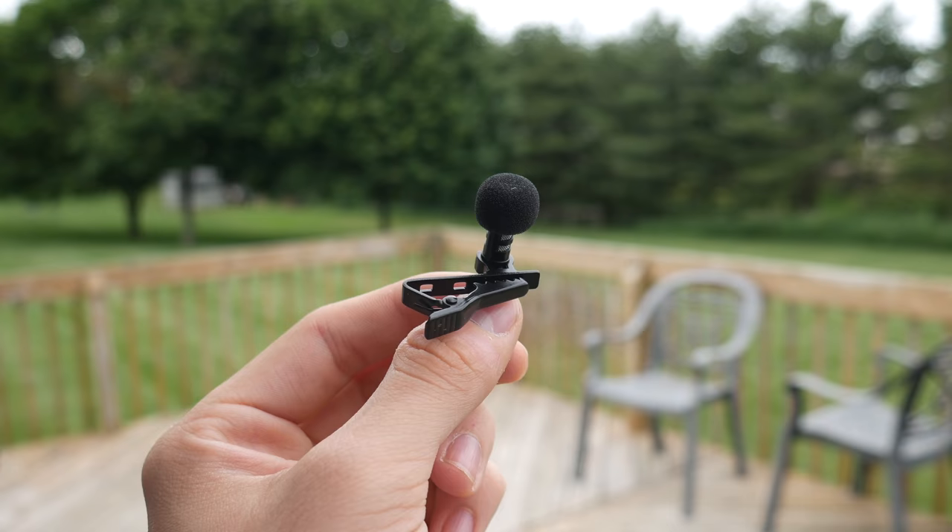One terrible thing about the Panasonic G7 is the audio — it honestly sounds terrible. So for audio I actually use two different types of microphones. I have a lav mic from Purple Panda. It's $20 on Amazon, really cheap, and it sounds really, really good. It still blows me away to this day how well it sounds.